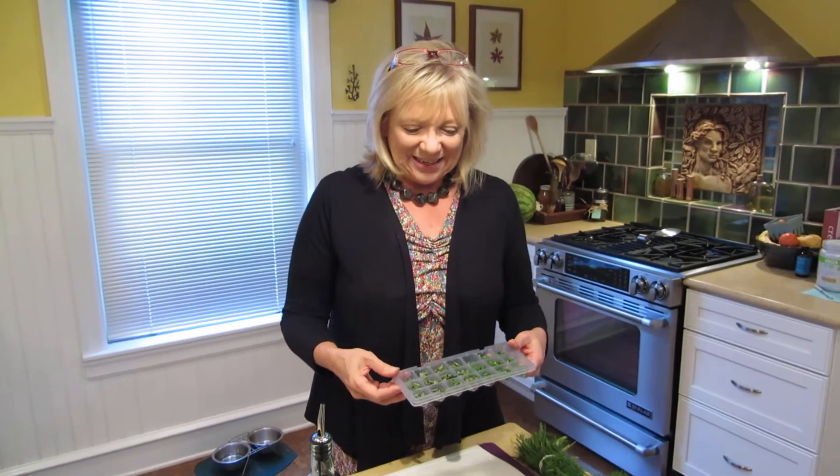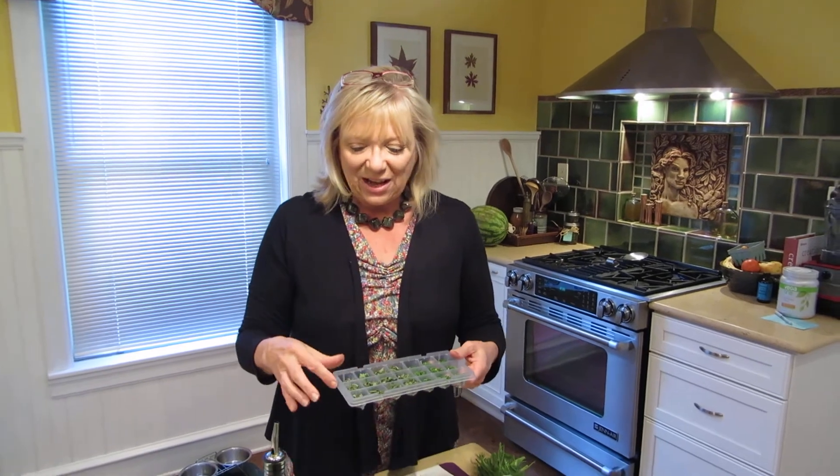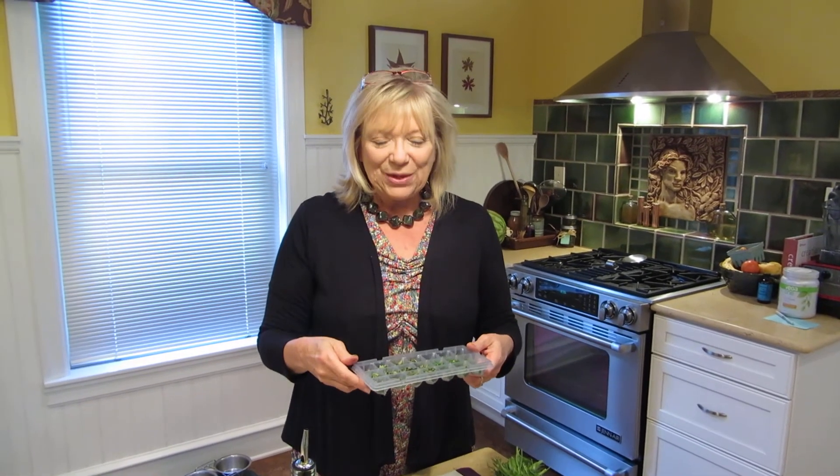I bought these plastic ice cube trays down in Chinatown. They were just two for a dollar and they're a little undersized, but I thought that might be good because we're a family of two, so each of these could be added maybe to a soup or something.